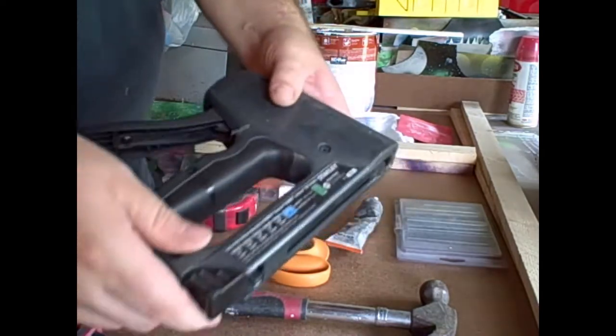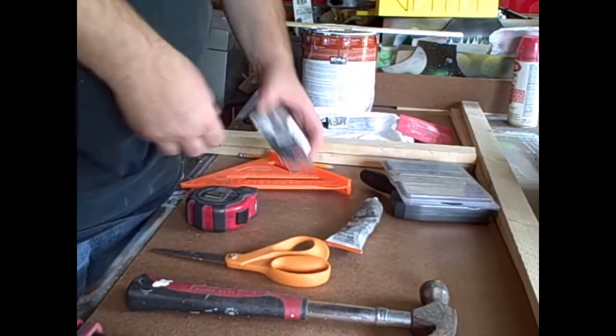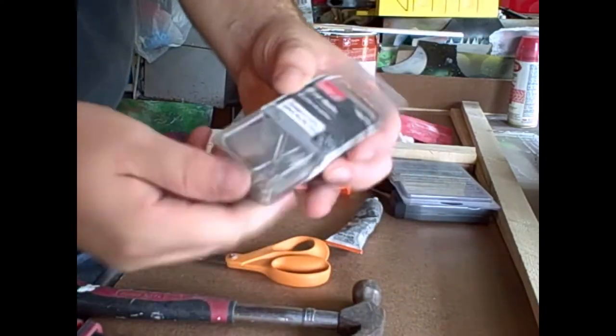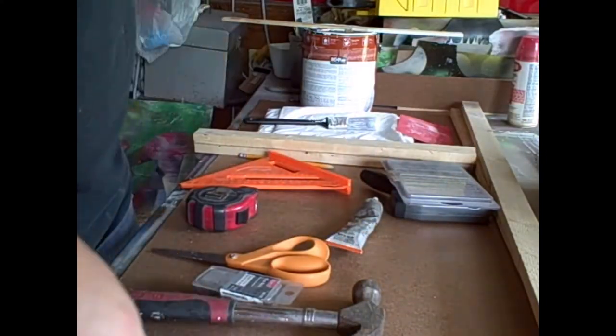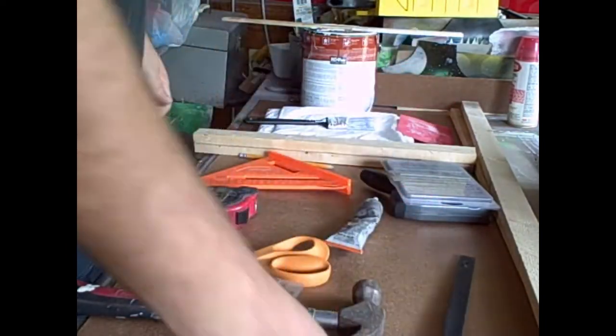Definitely use a staple gun - have some extra staples too. You can use nails if you want but I prefer the staple gun: it's quick, it's easy, it does the job. And some clamps - clamps are great because we're going to be doing some gluing on this one and they help hold things in place.